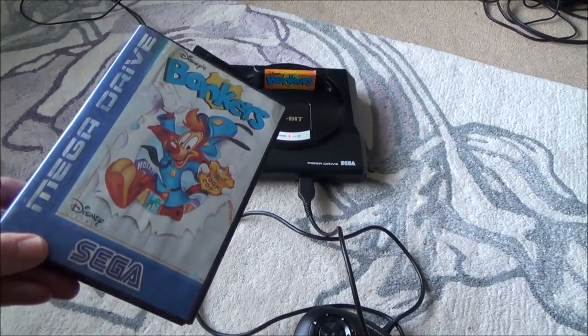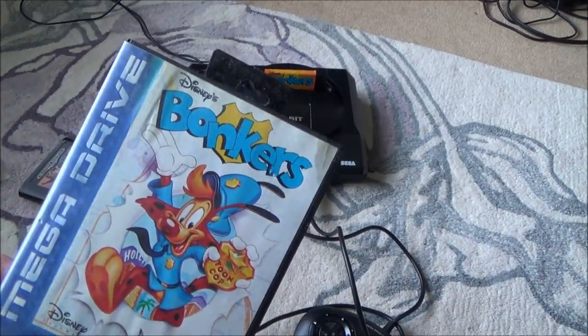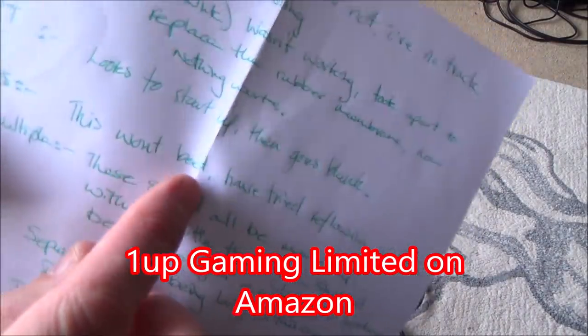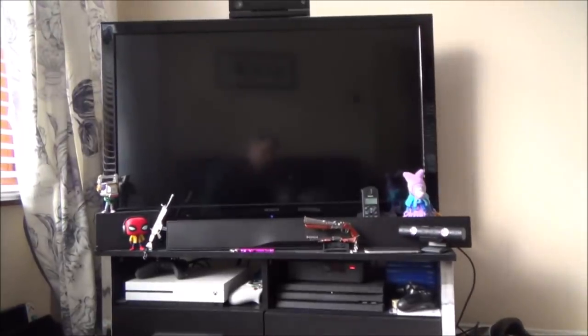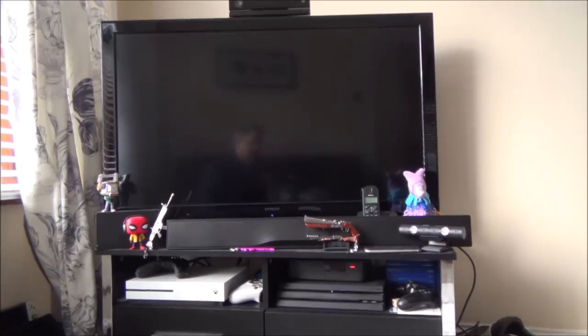Hi there, my name is Vince from mymatevince.com. In this video we're going to be trying to fix this Sega Mega Drive game called Bonkers. This was sent over to me by Mike from 1up Gaming — he sent me a box full of stuff, and on this one it says 'this won't boot, have tried reflowing, no luck.' I've got it in there at the moment and there's nothing happening on screen — it's completely blank.